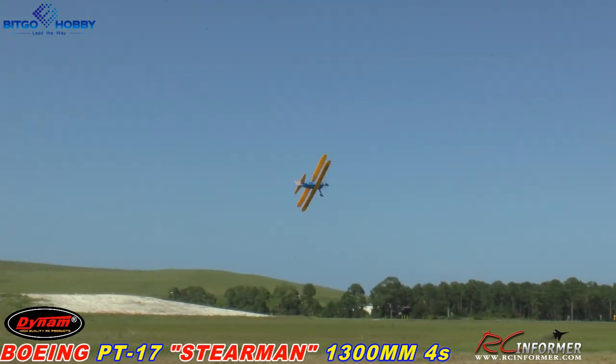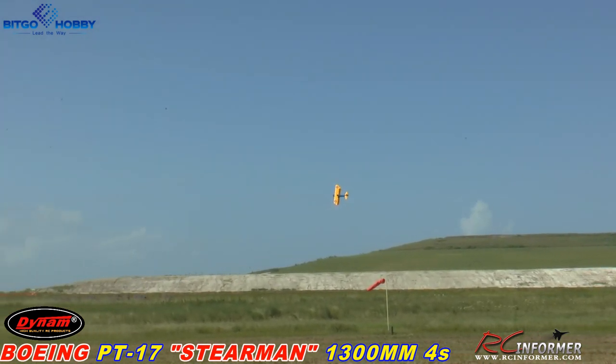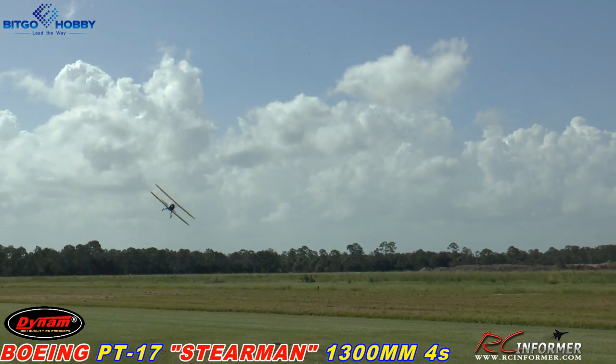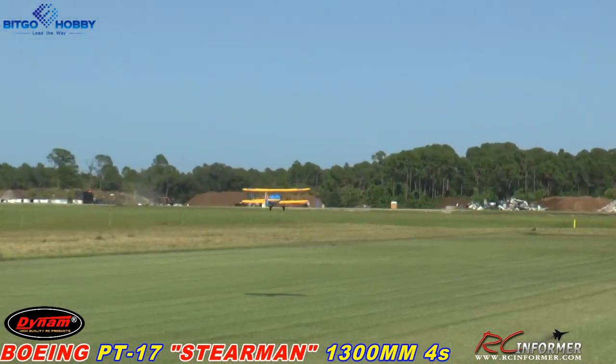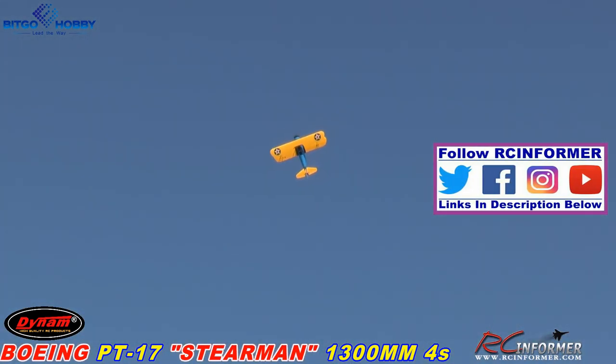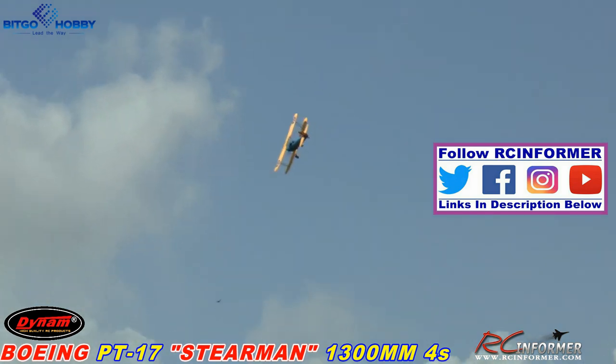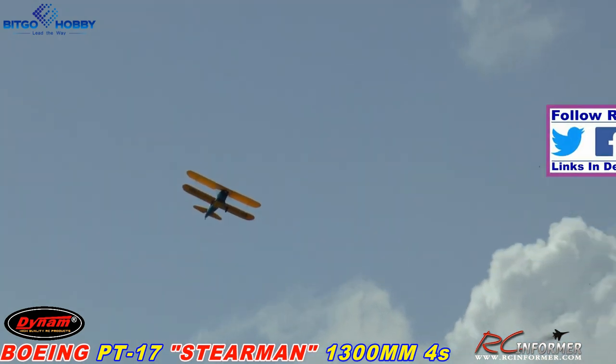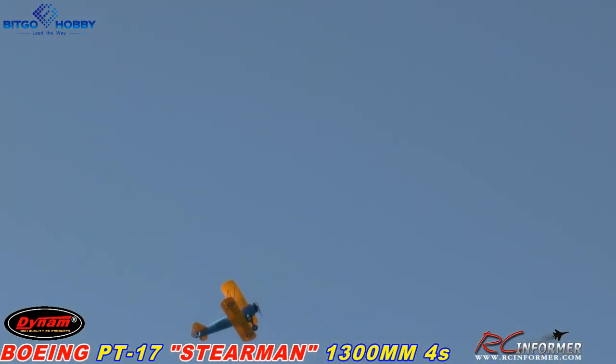Nice model, folks — very, very cool. Very vintage looking. We'll try and put some pictures up before or after the video. Check us out on Instagram, Facebook, and Twitter daily. Let's take it up high a little bit. We only have a 2200 pack, so I don't want to go too crazy. Let's see how it does inverted — not bad. When I get used to it, I'll get it down lower. It's the first flight. This thing has flying wires, so I just want to be careful with it.